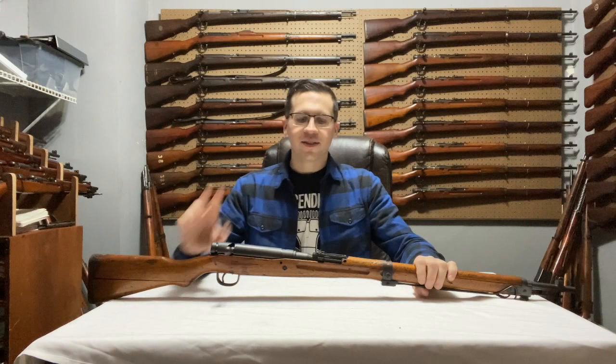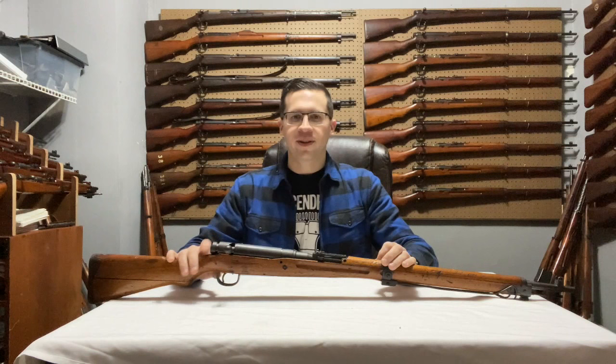Since I have almost a complete collection, I thought I'd start with series zero. Each arsenal was assigned a certain series number that they would go through in production sequentially. Nagoya had essentially series zero — which was no series marking — up to series 12. These were made in batches of 100,000 rifles, starting at serial number zero and going all the way to 99,999.